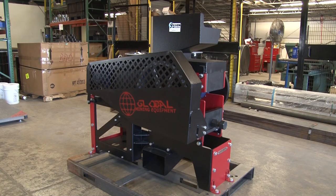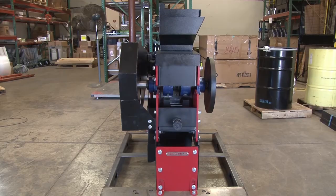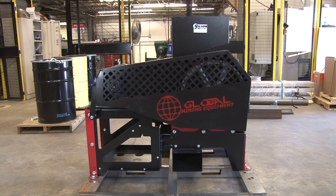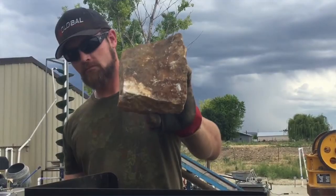These rugged units can begin production straight from the shipping container in less than 30 minutes, making the Gilson 10-inch Jaw Crusher the right choice for your aggregate crushing needs.